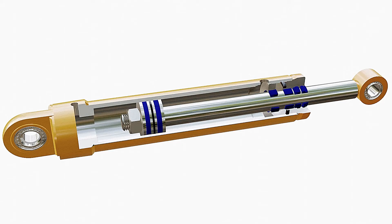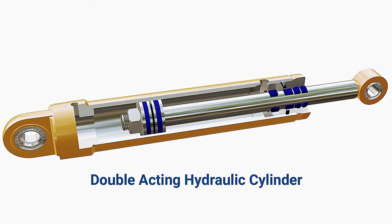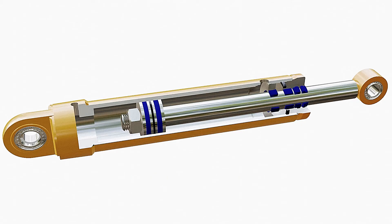Now let's understand the working of a hydraulic cylinder. The model shown here is a double-acting hydraulic cylinder, which means the system can extend or retract by using hydraulic fluid in both conditions. A hydraulic pump creates flow of hydraulic fluid into chamber C-A.